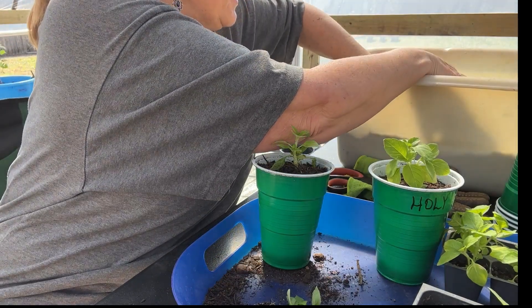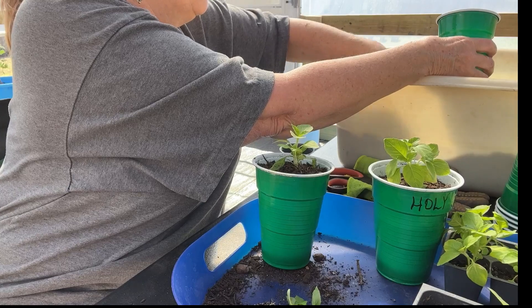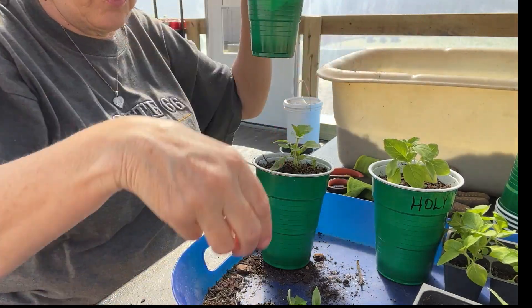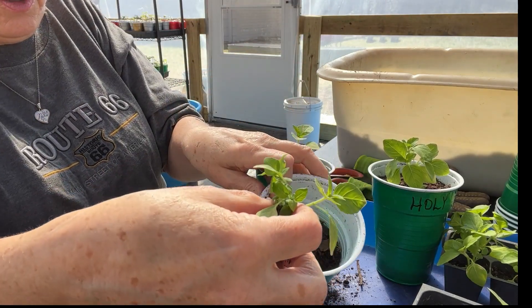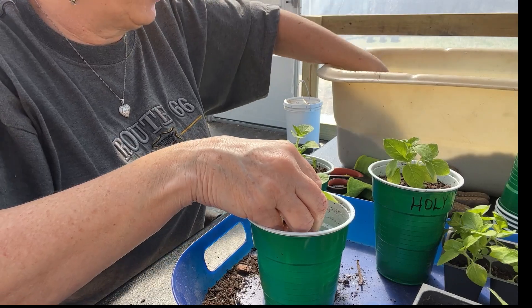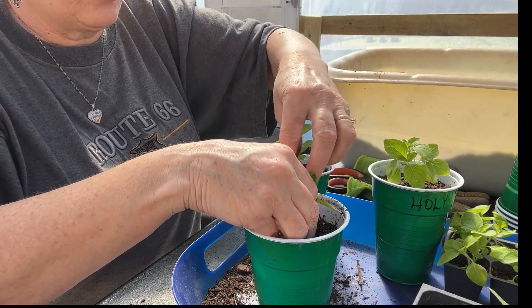Holy basil is native to India. They grow it in abundance over there — they have lots of farms where they grow it. This is like a daily beverage for them over there. It's a great tasting herb.